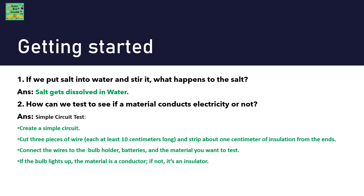First, you need to create a simple circuit. Cut 3 pieces of wire, each at least 10 cm long, and strip about 1 cm of insulation from the ends. Now connect the wires to the bulb holder, batteries, and the material you want to test. If the bulb lights up, the material is a conductor; if it does not light up, it is an insulator.